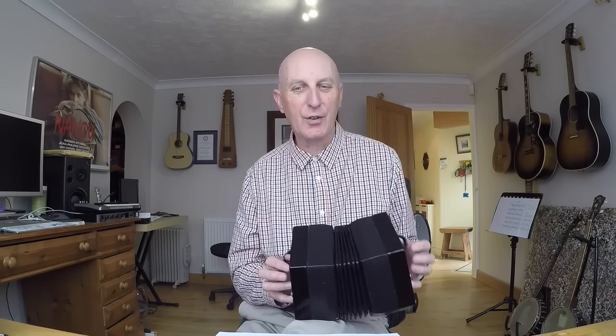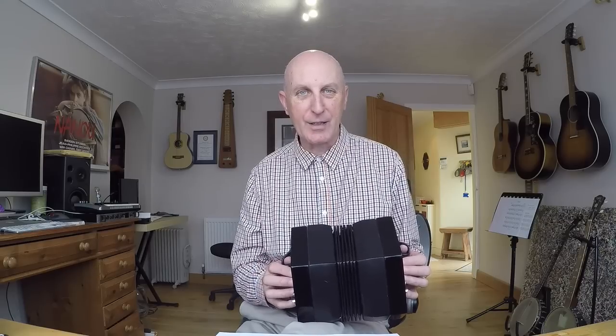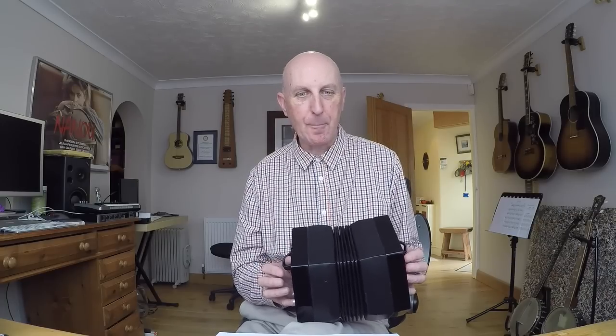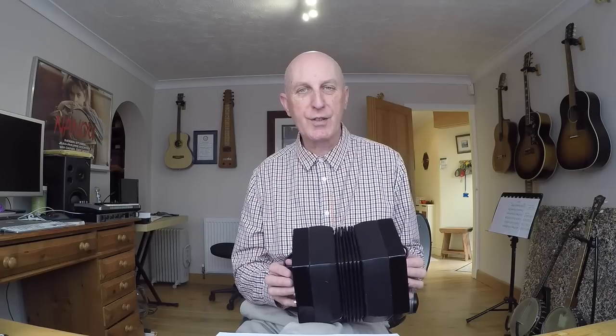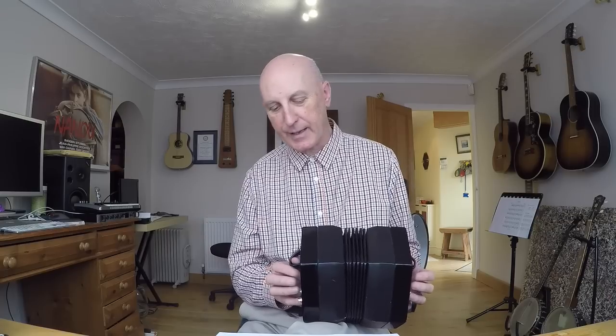If you don't currently own a concertina, I strongly suggest you buy one from a reputable dealer. A lot of instruments you can pick up on eBay need work doing to them, and that work can run into quite a lot of money because there are very few people in the world who are expert on these things. If you look on Melodion.net or concertina.net on the internet you'll hopefully be able to find a suitable dealer in your country. Also, if you do buy an instrument that has problems, I wouldn't recommend tinkering with it yourself — they're pretty complicated inside.